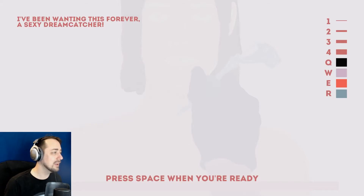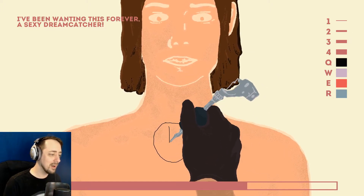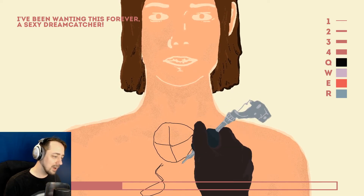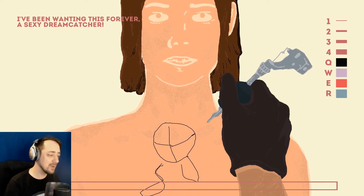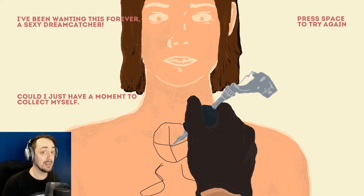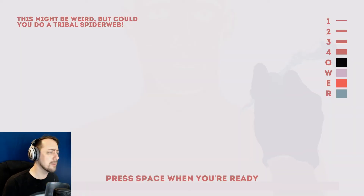I've been wanting to get this forever. A sexy dream catcher. Dream catchers aren't exactly the sexiest thing in the world, are they? They're just like feathers and a big circle. How the fuck do you do... What is this? I can't do a dream catcher with this. I can't work under this pressure. Could I just have a moment to collect myself? Clearly, you have what looks like another butthole in your chest. What is it with me and drawing buttholes?